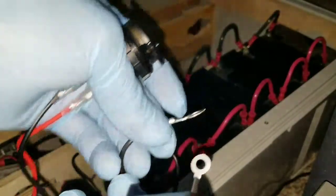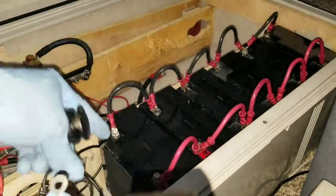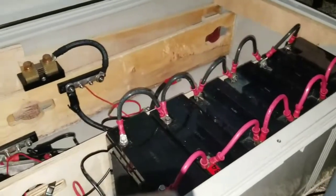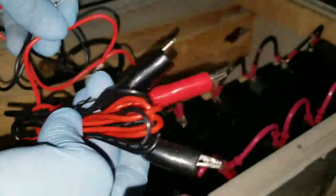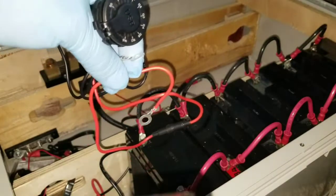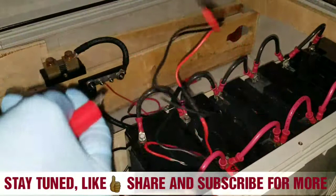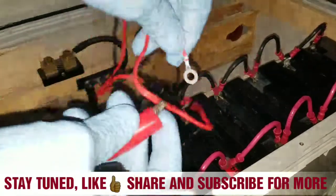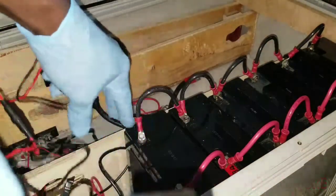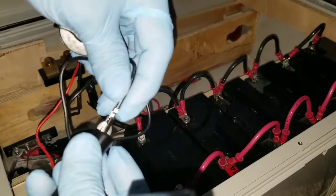We have ring terminals here that are supposed to go to the positive and negative on the battery. Due to the terminals, I don't want to detach the battery terminals, so I'm gonna use my alligator clips — just clamp them right here. We'll take the positive and tie it to the positive here.